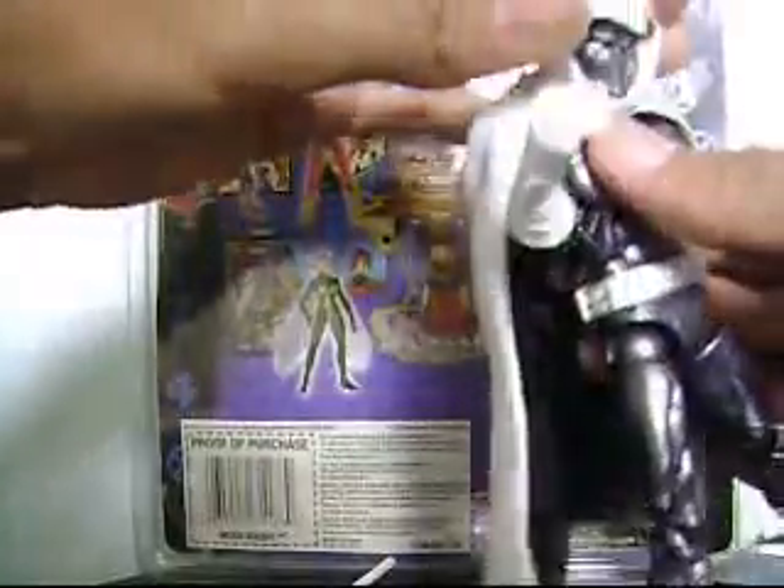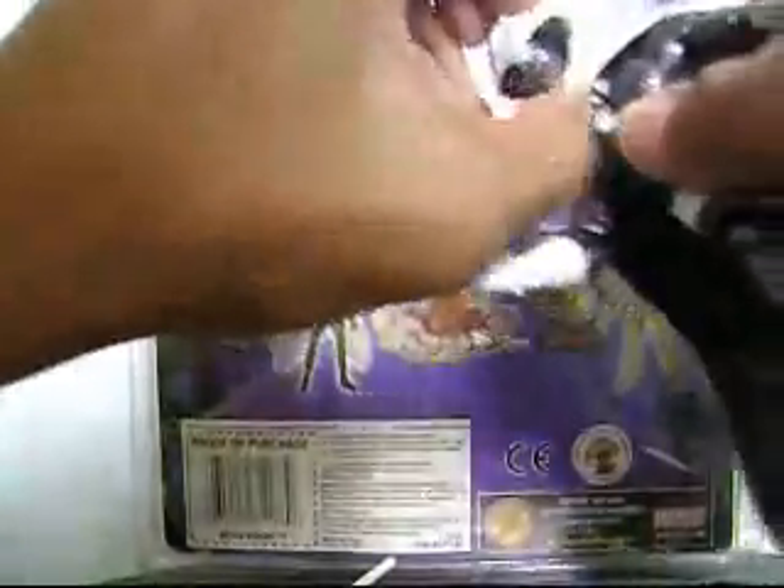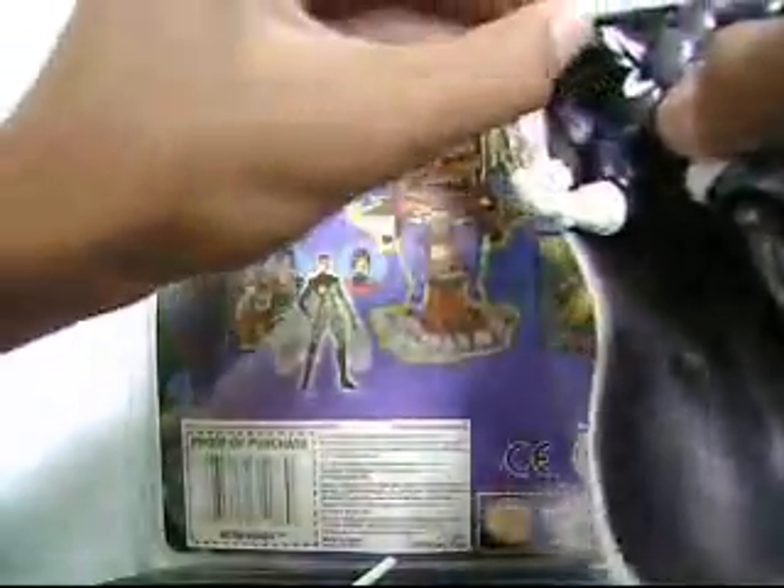The cape is removable. Let me remove it so I can demonstrate the articulation on this figure. It's very hard to pull off — I might pull off his head. Wait a minute... there you go.